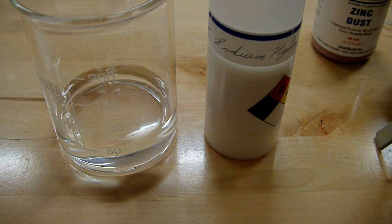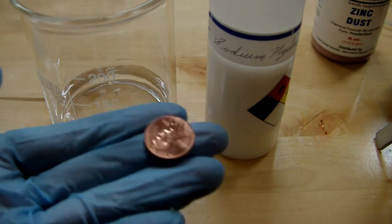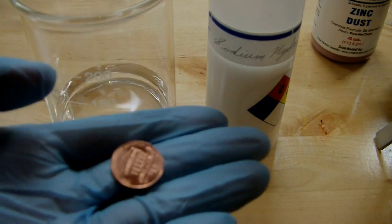Today I'm going to be doing some penny alchemy, which is a relatively common chemistry demonstration where we take everyday copper pennies and change them into silver and gold.